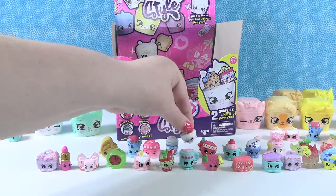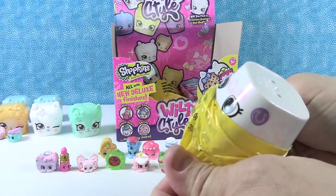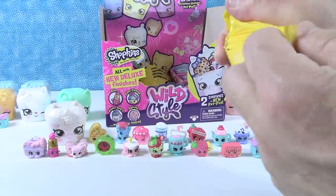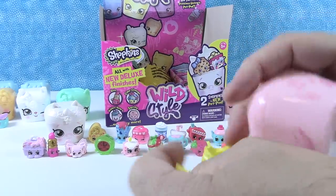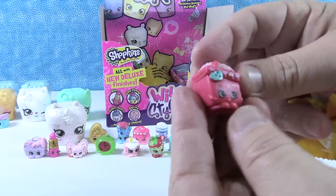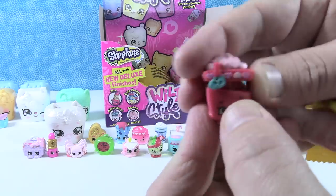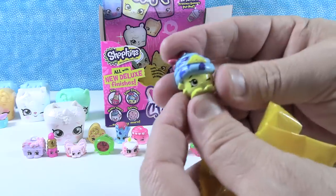We did get a precious unicorn pod! We're going to save that until the end. Opening a different pet pod - a duplicate of a previous one. Inside we have another Heart and Seekers - that is Honey Hearts with all the little hearts, and inside it says 'Love to Shop.' And next, a duplicate of Cupcake Queen.